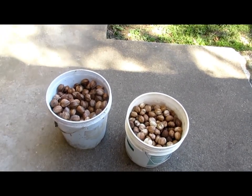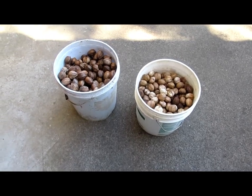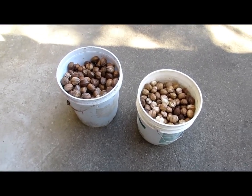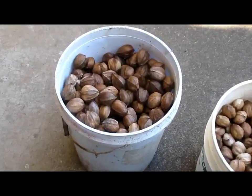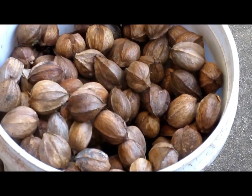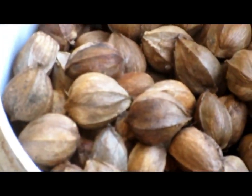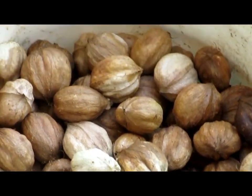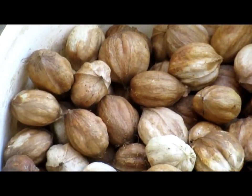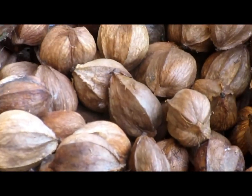Bucket on the left is shag bark. Bucket on the right is shell bark. All the hulls have been removed — all you see is the actual nut. I'm going to zoom in on these shag bark. You see those corners and ridges on those nuts? Now moving over to the shell bark — notice they're more round. A few of them have a mild ridge, but it's nothing like what you see on the shag bark nuts.